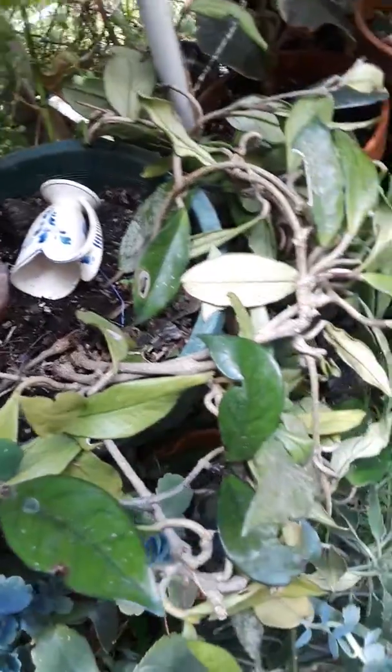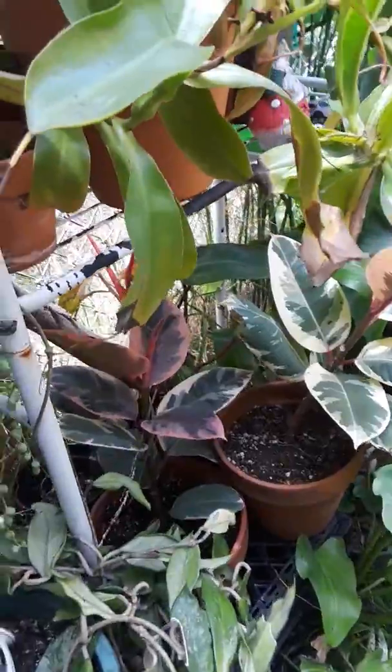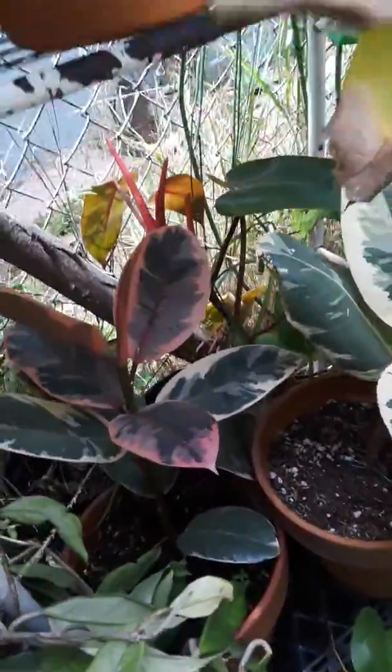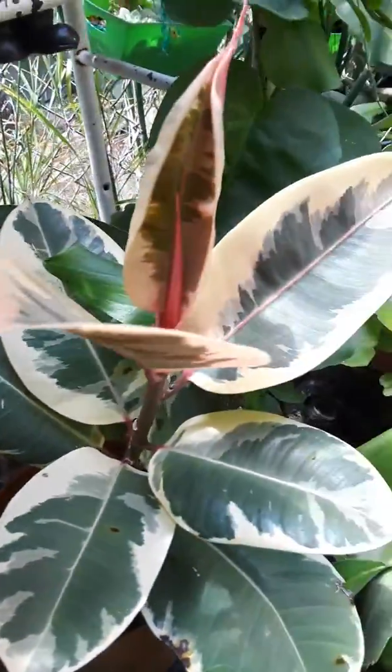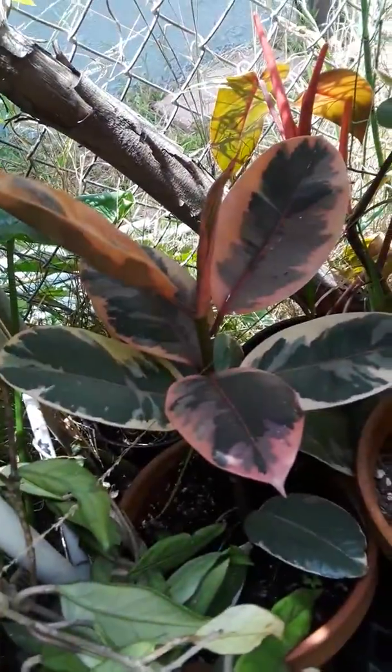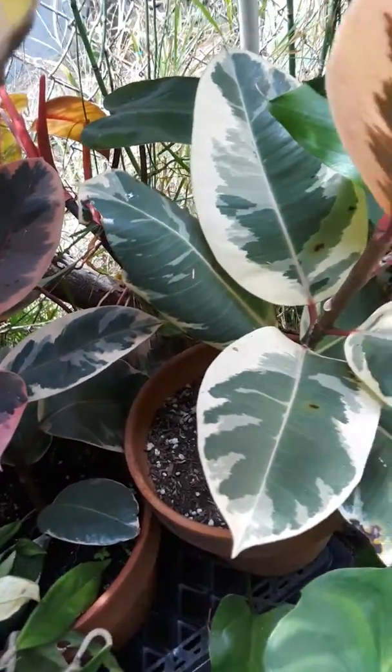It's a little messy back here. Here's the variegated fig tree — I think this is a ruby one, and this is just a variegated one. You can see the ruby one is more intense.